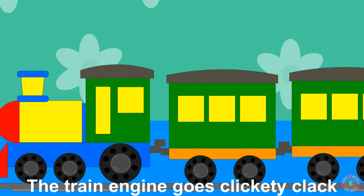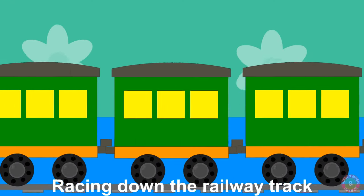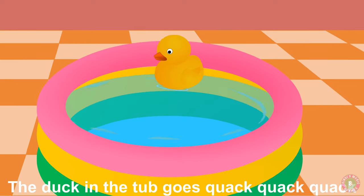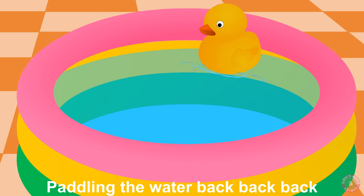The train engine goes clickety clack, racing down the railway track. The duck in the tub goes quack quack quack, paddling the water back back back.